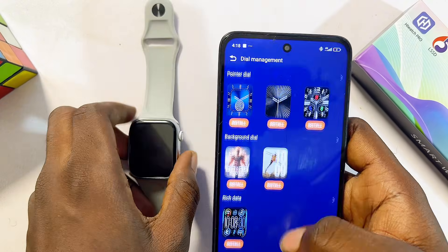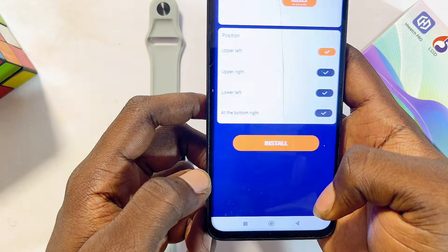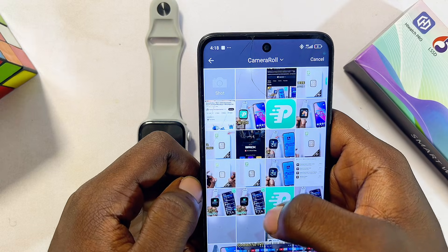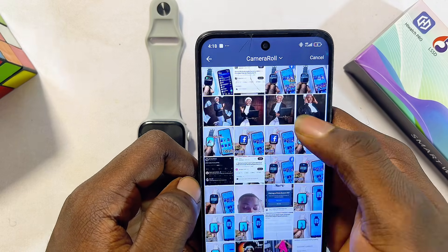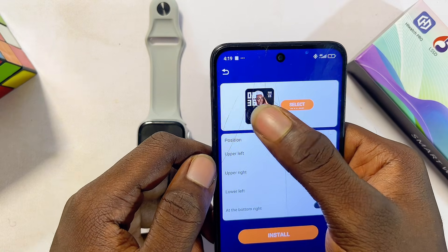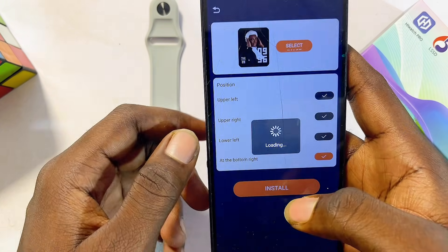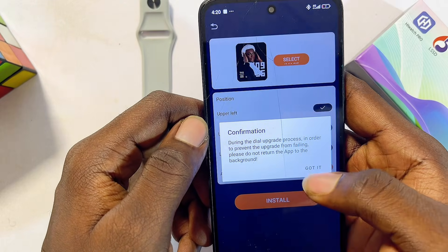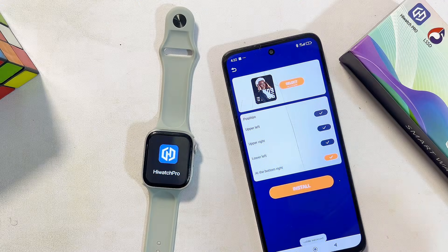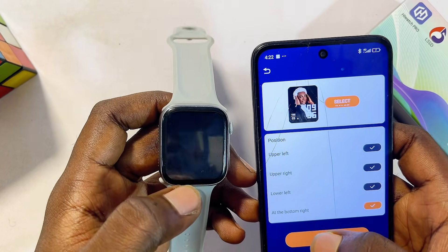If you'd prefer to use your own personal photo as a wallpaper, scroll down to 'Custom dials' and select an option. Click the 'Select' button — this accesses your phone's gallery. Choose a photo, crop it however you like, and click the checkmark at the top. You can also change how text appears on the wallpaper. Then click 'Install,' confirm with 'Install' again and 'Got it.' The custom wallpaper will be sent to your smartwatch, which will restart and display your chosen photo.